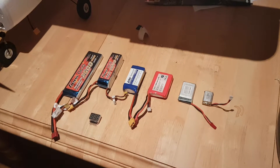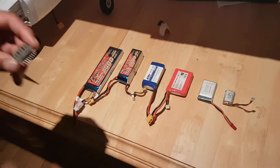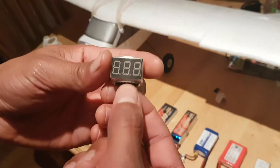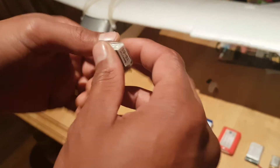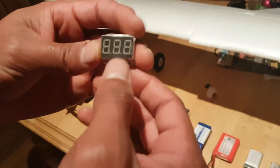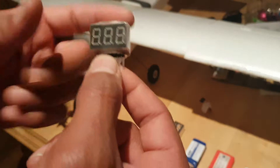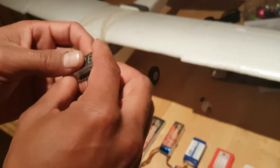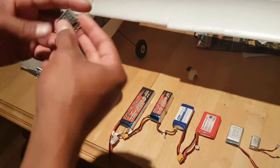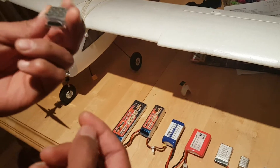Hello and welcome. This is a review of a Banggood product — a little volt meter. It looks a lot bigger than it is; it's actually really small. Compared to a finger, it's tiny, making it really convenient. You can stick it in your pocket, store it in the plane hatch, or throw it in a drawer. The size makes it really, really convenient.